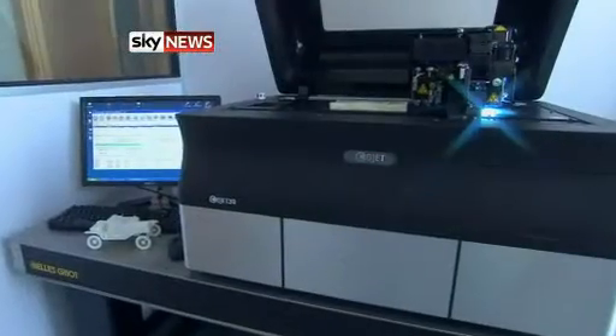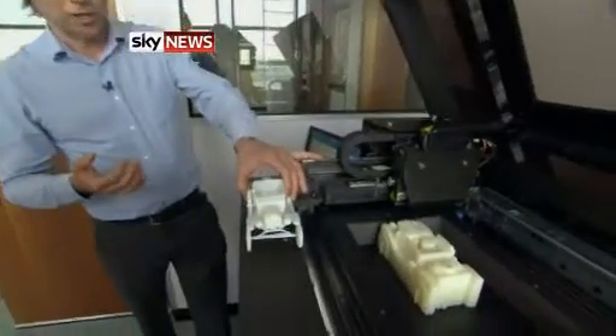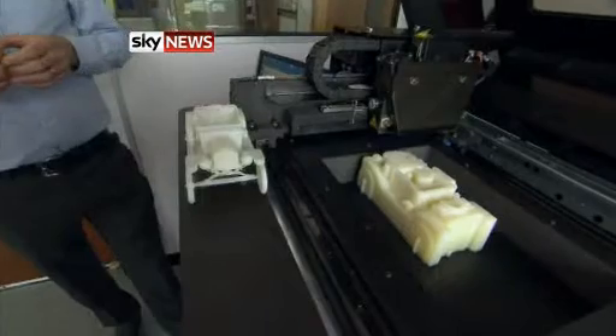Recorded on a time lapse, they are printing out a scale Model T. What we have here is a prototype Model T Ford being printed using a 3D printing technique that is actually very similar to your conventional 2D inkjet printers that everybody has at home these days. As one that we've made earlier, once you've taken all the support structures off, this is what would be revealed.